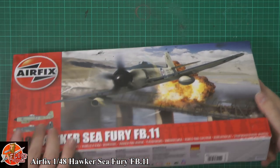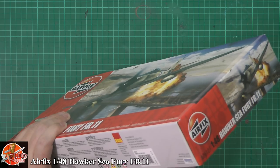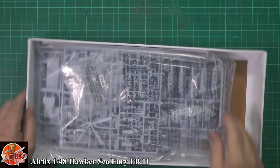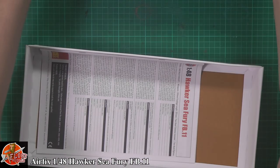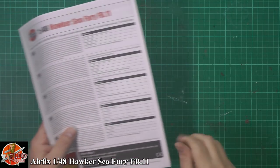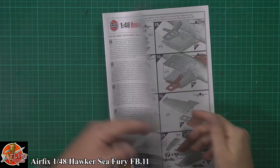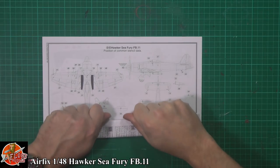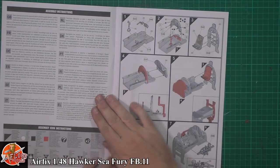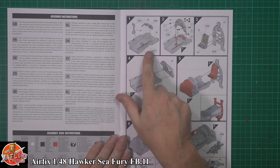We've already had a quick look in here and we can pop this open. We are greeted by one big bag of bits. We've got the obligatory sheet — we can get rid of that. Down in here we're hoping we have some nice markings. On to the instructions — Airfix's normal way of doing them.